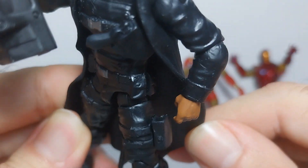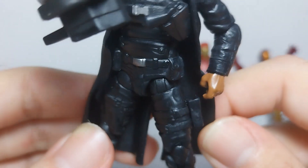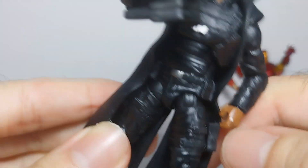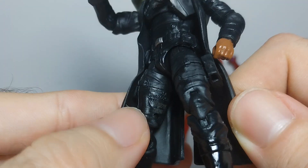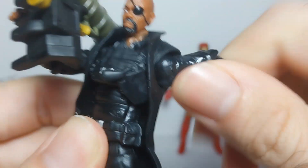He has a gun right here that you can't remove. It also has a place for another gun but it doesn't come with any other guns to put there. I would prefer if they had done a similar gun there like this one, so you can't lose it or anything — I think that would look much better. Here on the leg you can see the Hasbro logo, 2013.